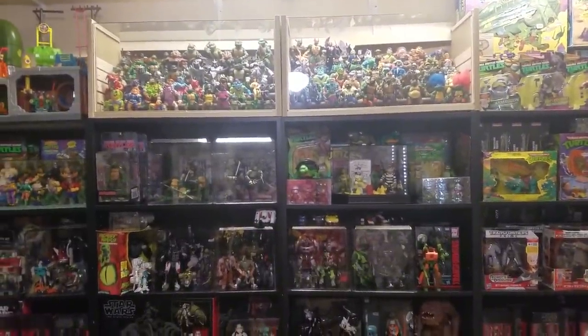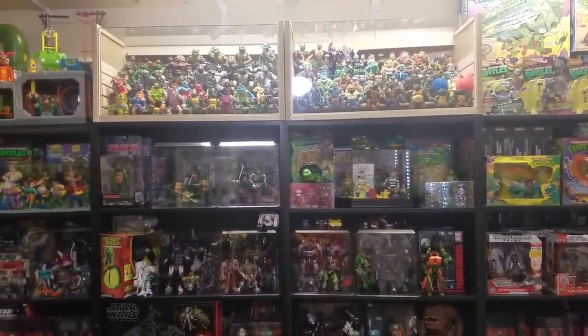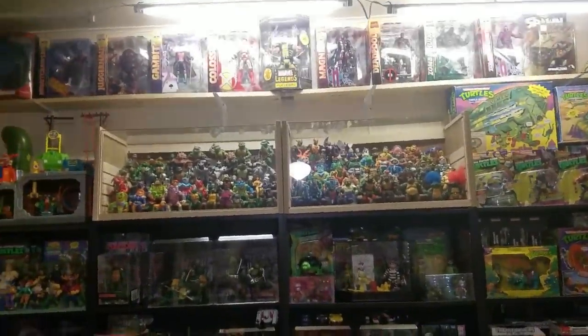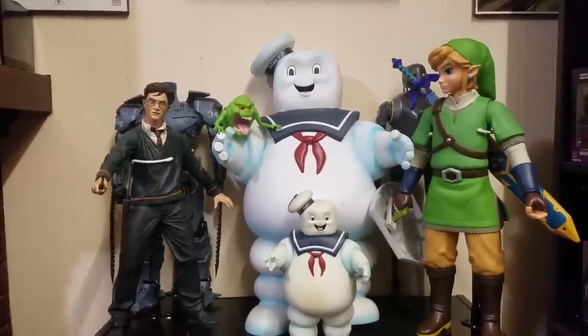Hello everybody! The day is finally coming — it is time for me to do an action figure collection video. So sit tight and we're gonna go ahead and kick this off.